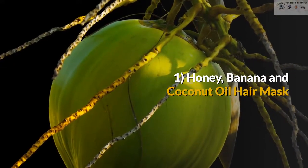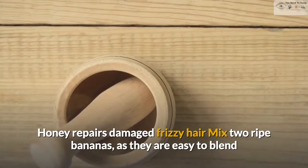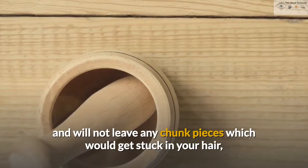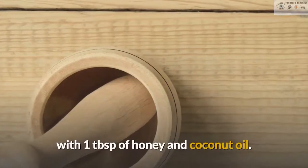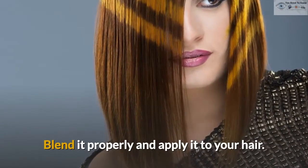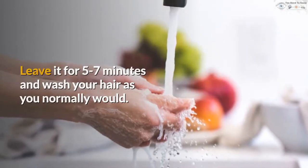1. Honey, Banana and Coconut Oil Hair Mask. Honey repairs damaged frizzy hair. Mix 2 ripe bananas, as they are easy to blend and will not leave any chunk pieces which would get stuck in your hair, with 1 tablespoon of honey and coconut oil. Blend it properly and apply it to your hair. Leave it for 5 to 7 minutes and wash your hair as you normally would.